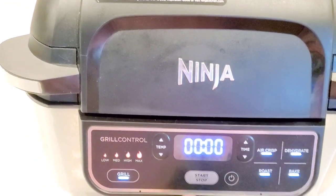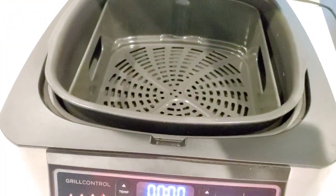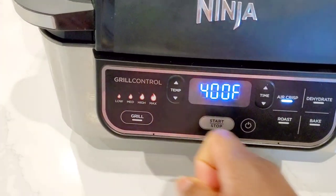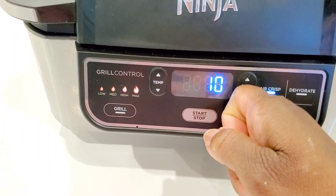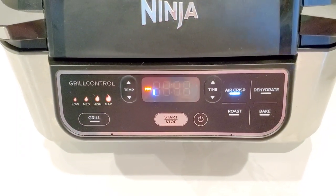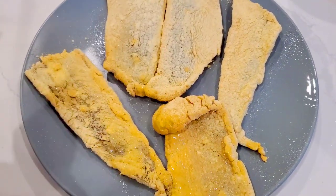Preheat your air fryer. I'm using the Ninja Foodi Grill. We're going to get it nice and hot — we've got the air fryer basket inside. We want it to be hot so our fish can get off to a nice good start. Then we'll set the timer for about seven to eight minutes. Fish really doesn't take very long to cook, especially these thin fillets of whiting. While our air fryer is preheating, we're gonna finish prepping our fish.